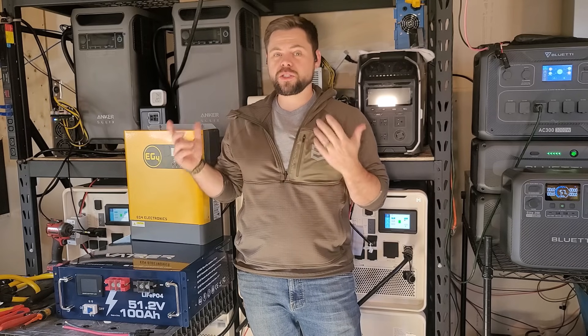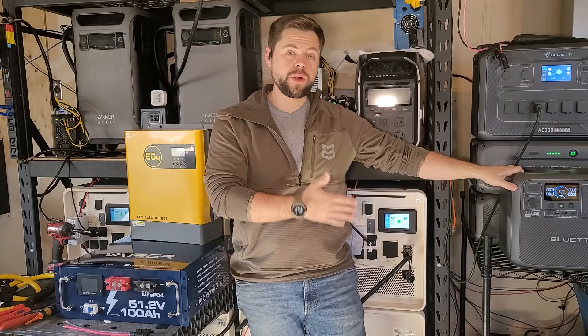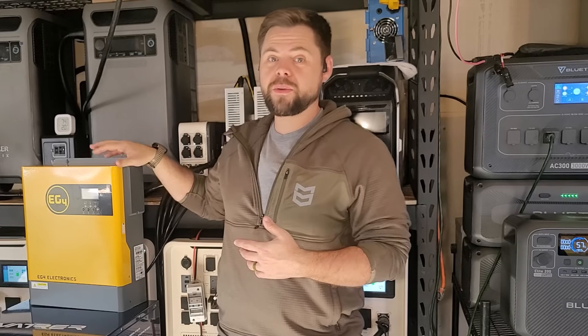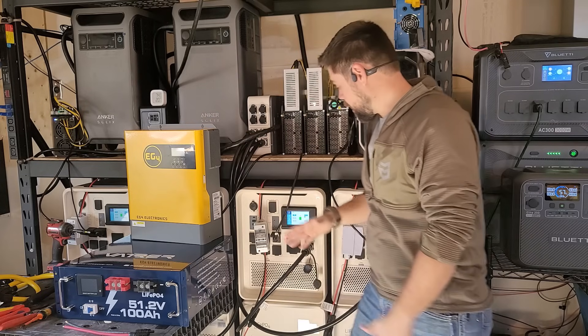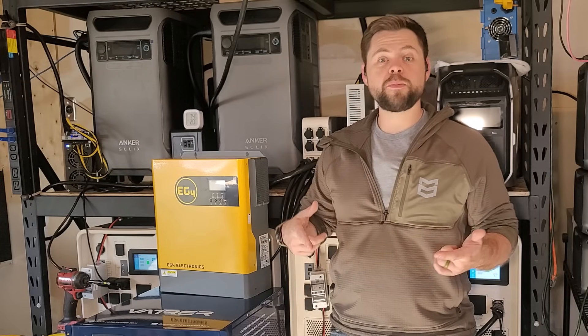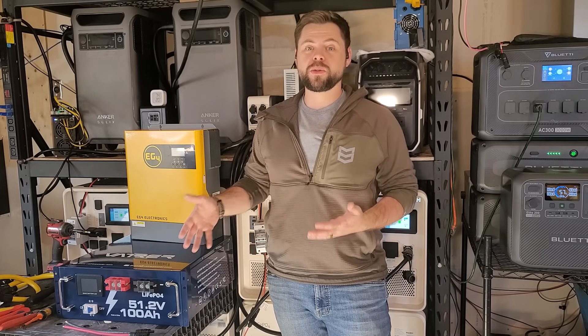I personally really like using solar generators or pre-built power stations because you just grab it and it's done — you power it on and it's pretty much ready to go out of the box. What I'm building today with this 3000 EHV 48 inverter from Signature Solar is basically a copy of an Apollo solar generator, and by doing so it will save me about $2,300 compared to buying a pre-built solar generator.